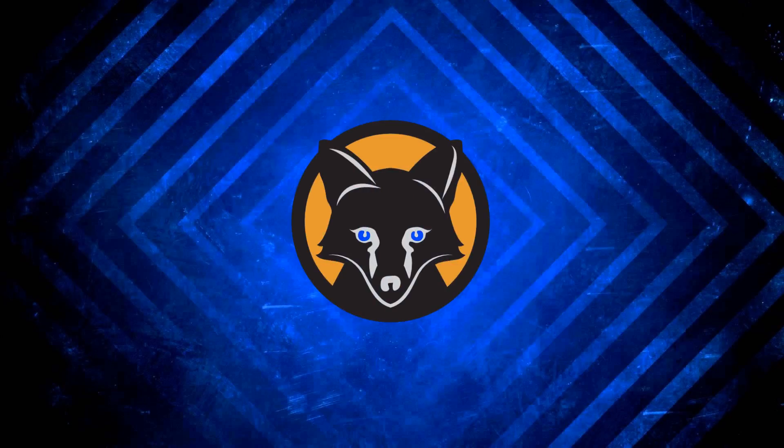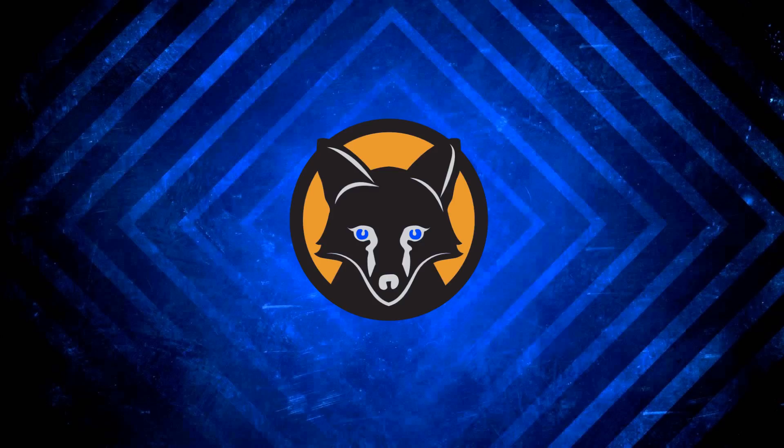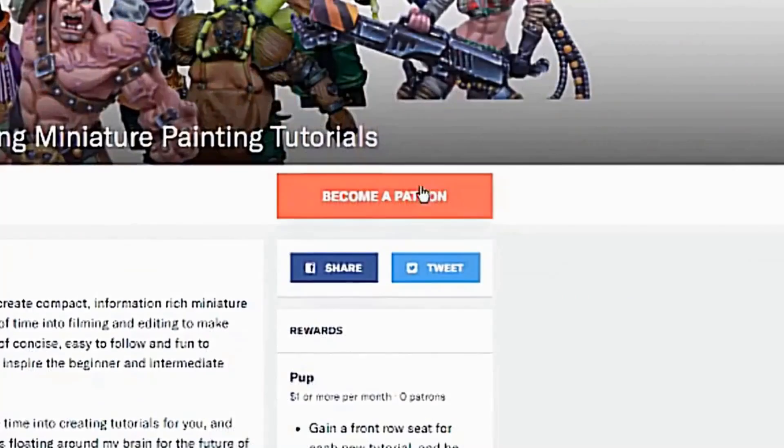What's up guys, welcome back. This is the first episode of a new series where I'll be critiquing miniatures sent to me by my Patrons. If you're interested in having your work featured in a future episode, you can do so by signing up on my Patreon for as little as $1 a month. All support is greatly appreciated.